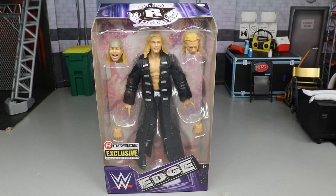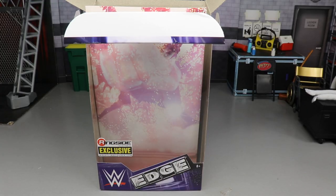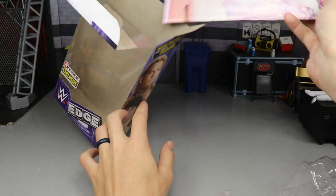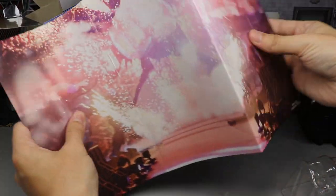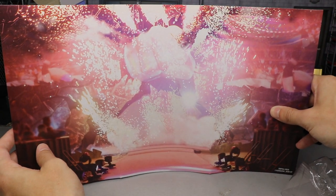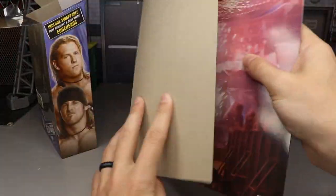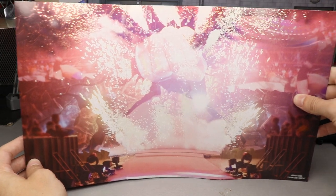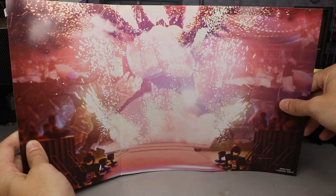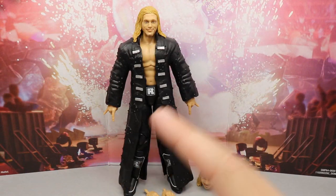One thing I noticed when taking the cardstock insert out of the packaging — you can actually open it up and it is the SmackDown stage with the fist. How freaking sick is that! Not only do you get the Edge figure and the Edge heads, you get this cardboard background you can bend and use as a backdrop. I don't think we've ever seen one of this size come in packaging like that — that's pretty cool and worth noting.